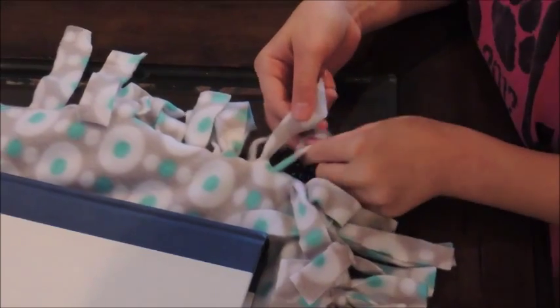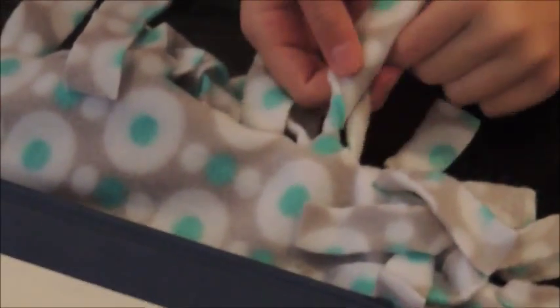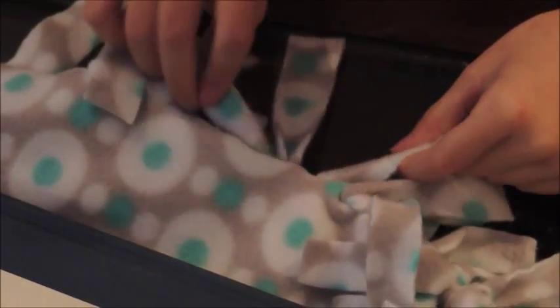All right, Shelly, we realized we had a little problem, so what did we have to go back and do? We're going to re-knot them. Double knot them. Right, so tie it and then put in another knot so it's secure so that the pillow won't fall out. Very nice. Good job.